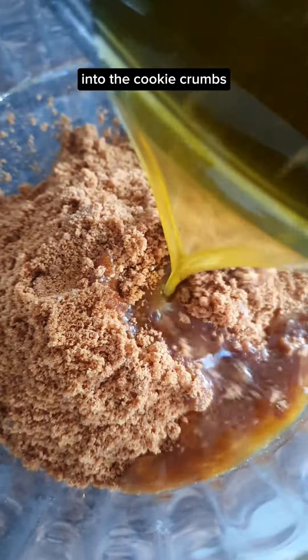Grease a 9-inch pie pan then add in the cookie crumb mixture. Spread it out evenly using the base of a glass and spread the mixture to the sides. Don't worry, it doesn't have to be perfect. Chill in the fridge for at least 30 minutes.